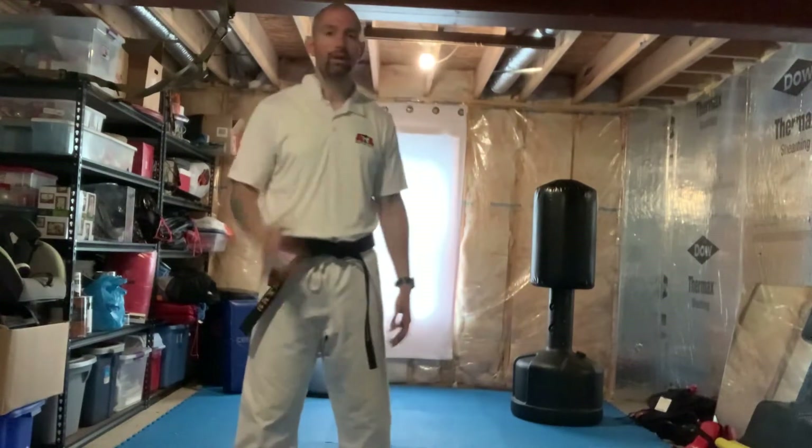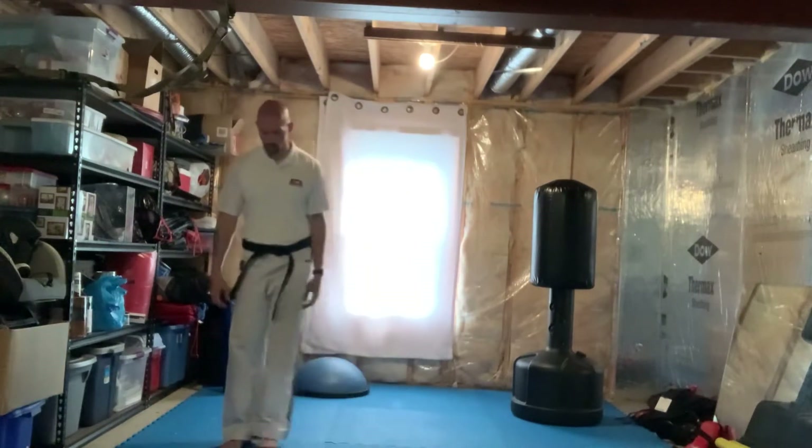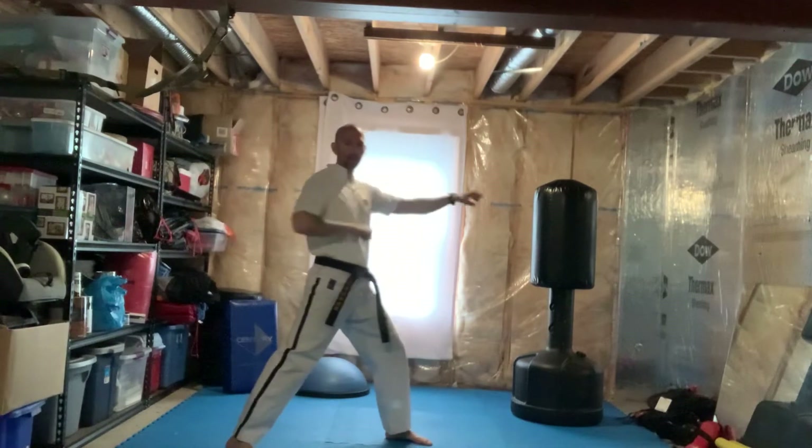All right, brown and red belts, just gonna show you guys the rest of the form that we are going to be working on over the next couple weeks to finish off the second half of red belt. I'm gonna mirror it so you can follow along really easily. All right, so we'll go to chunbi.